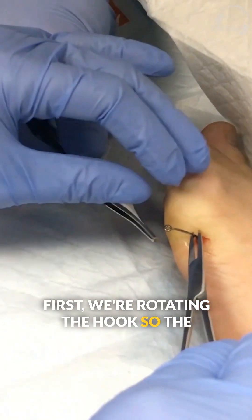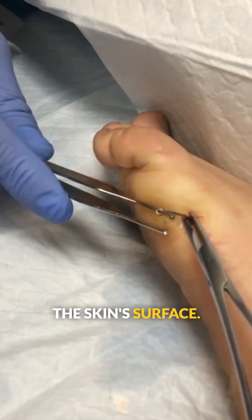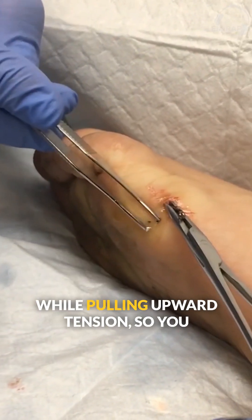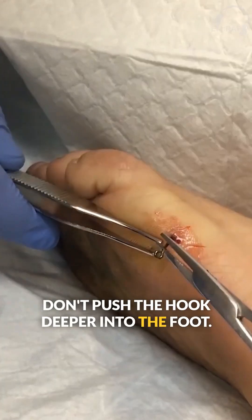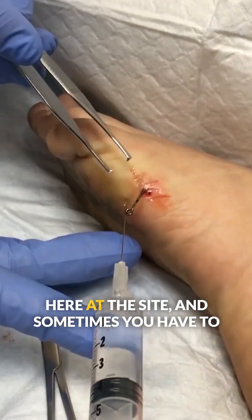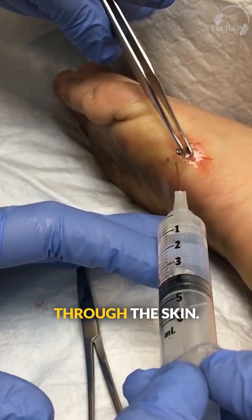First, we're rotating the hook so the tip is pointing upwards towards the skin's surface. Now you're going to push it through while pulling upward tension so you don't push the hook deeper into the foot. We're giving a little bit more pain medication here at the site, and sometimes you have to make a small incision here to get the barb through the skin.